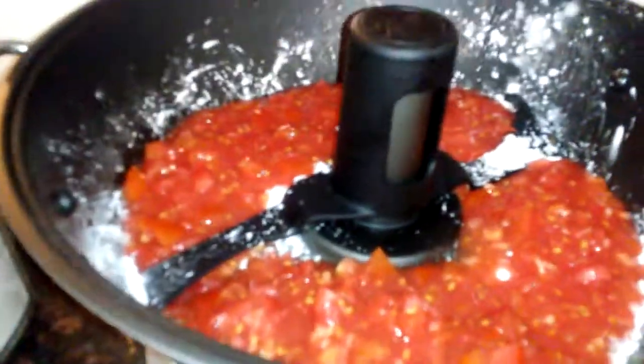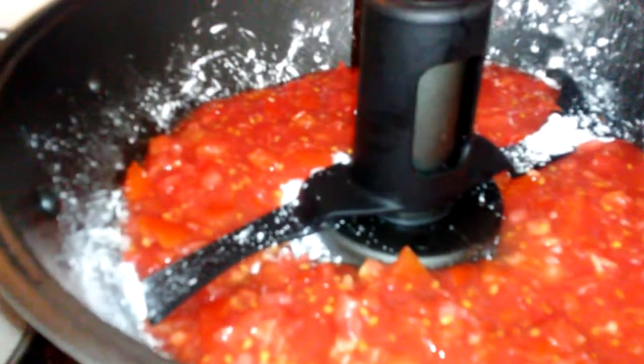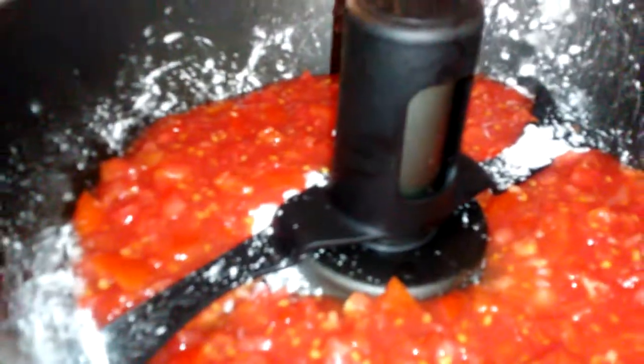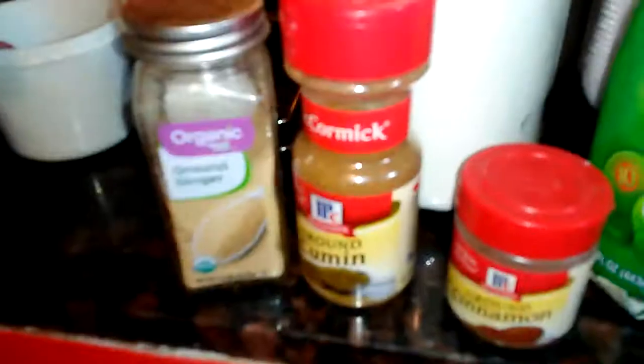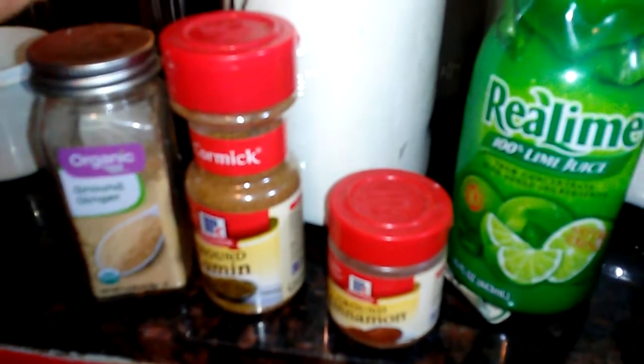I have three tablespoons of pectin in there and three and a quarter cups of the crushed tomatoes. Now I'm going to put in my seasonings — a teaspoon of each one of these and a tablespoon of the lime juice.